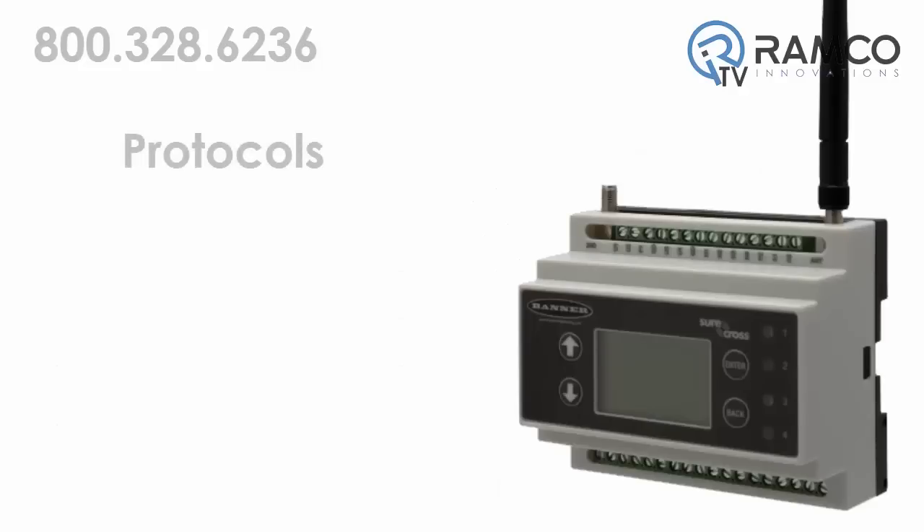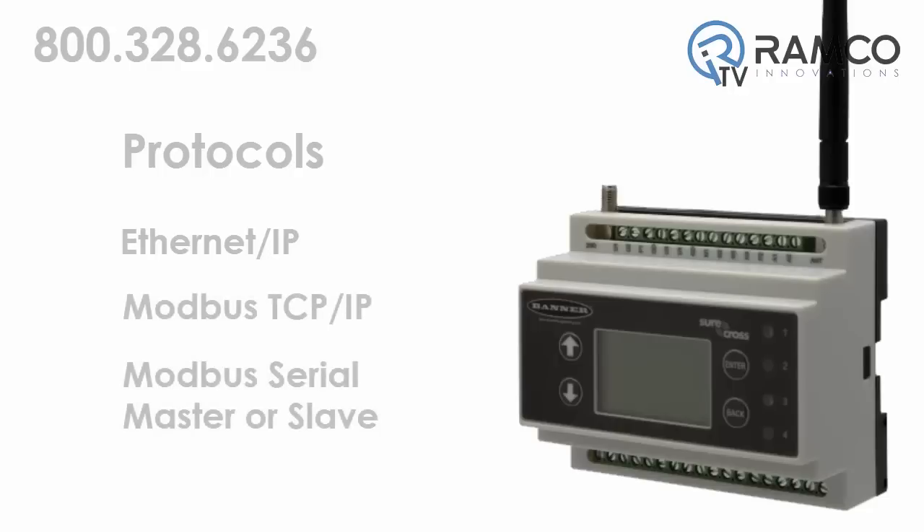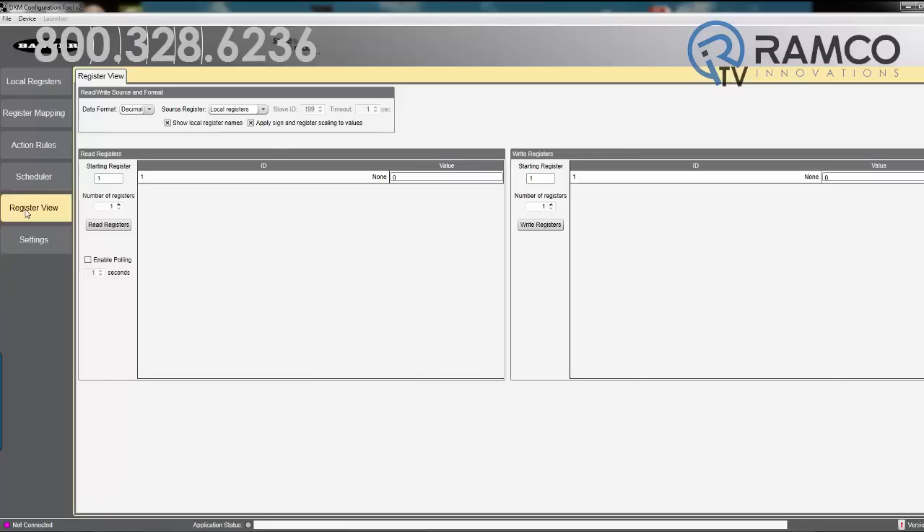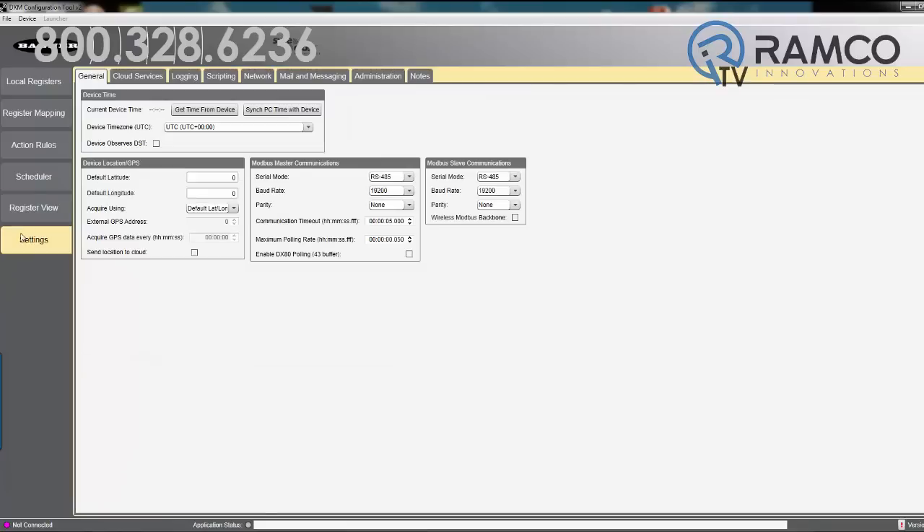Standard protocols across every model include EtherNet/IP, Modbus TCP/IP, and Modbus Serial Master or Slave. The DXM configuration software allows users to utilize the internal logic controller to program simple logic and thresholding applications.